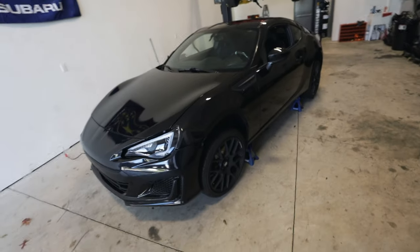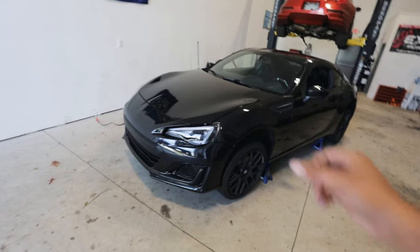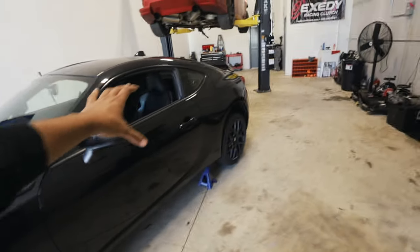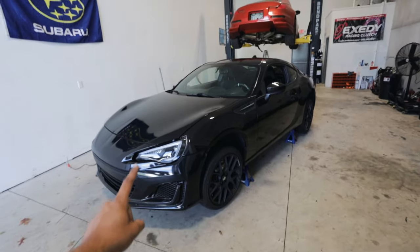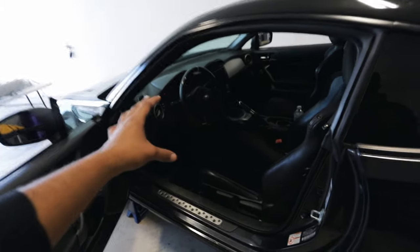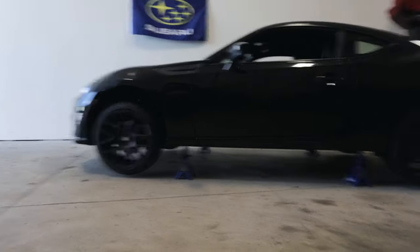The first thing everyone should do is just tear apart everything. It's a lot harder to take things apart as you're going about the install — it's much easier to tear everything apart, install the entire air suspension, and then put everything back together. Trust me, just do it. We already have the car on jack stands. Let's get the wheels off, the stock suspension off, and pretty much take apart this entire interior — just everything that's going to be in our way.